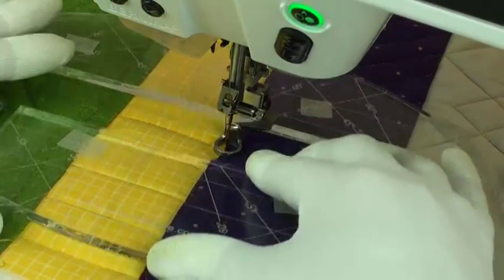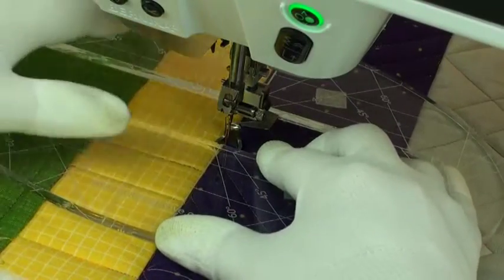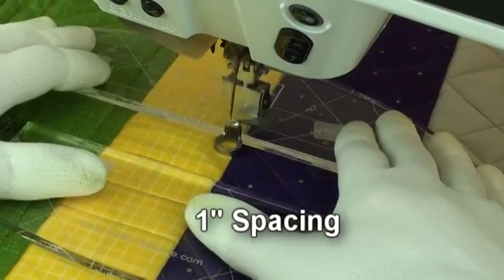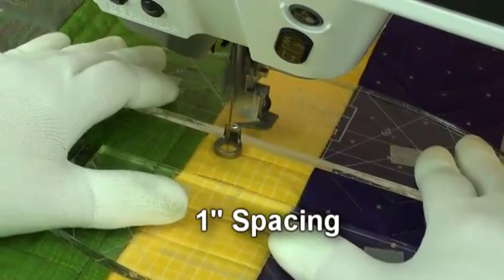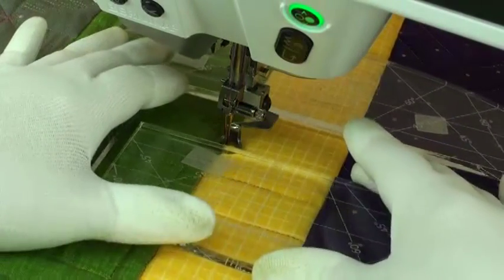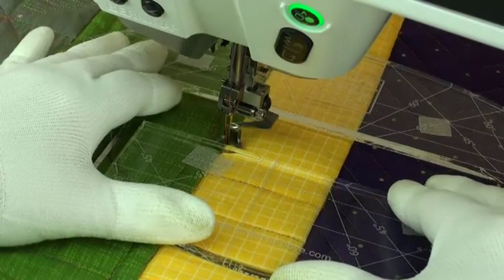The ruler allows you to quilt perfectly spaced lines one inch apart. All I do is stitch along one side of the ruler, then slide the ruler up to the edge of the foot, and stitch in the ditch.